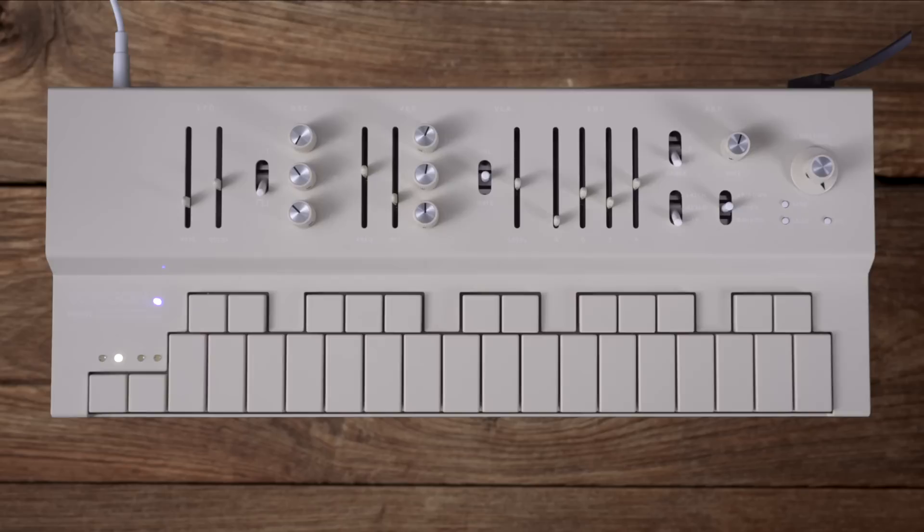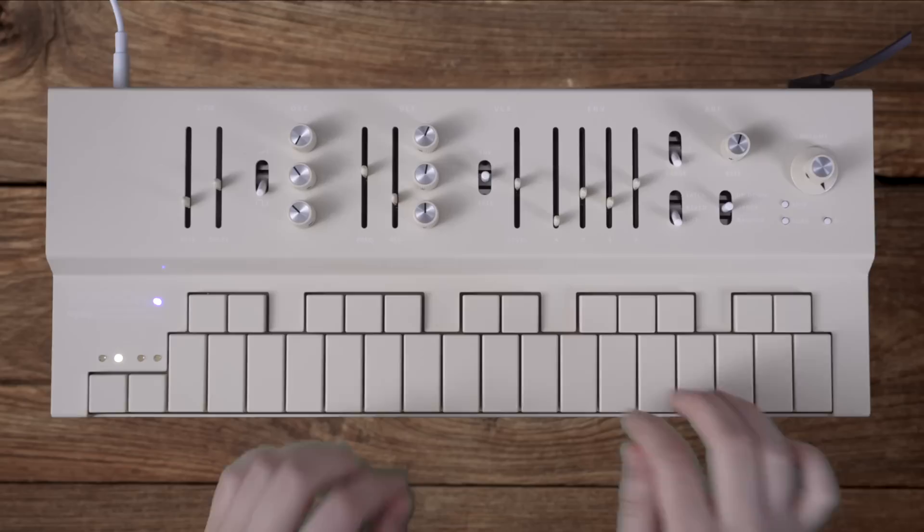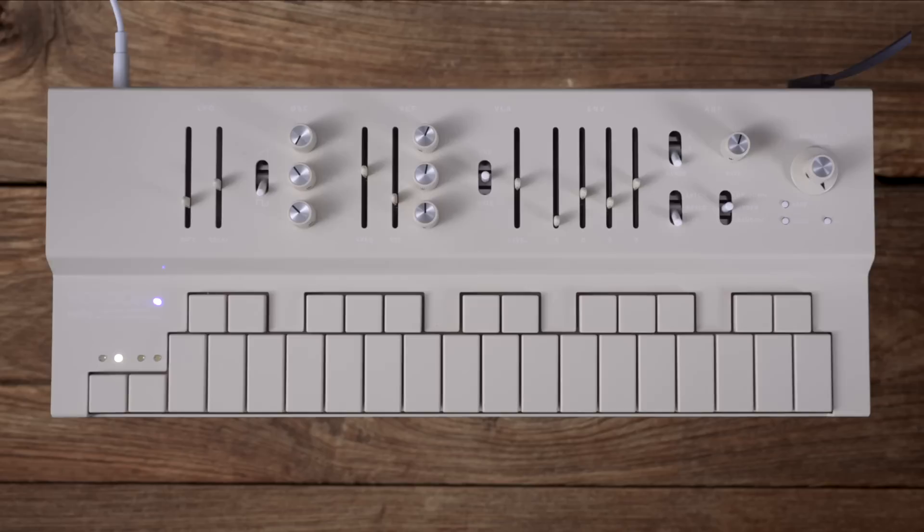You can obviously play Replay like a regular keyboard. It took me a couple minutes to get used to the keys and the layout of this keyboard, just because it's kind of more squished together than a traditional keyboard.